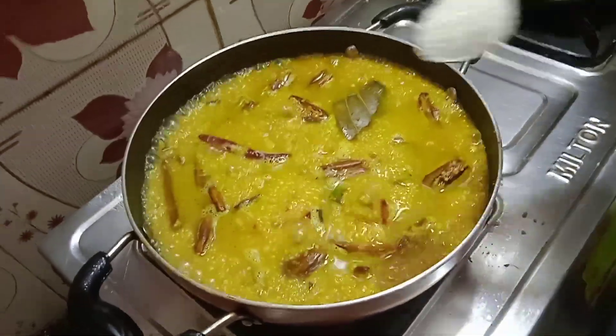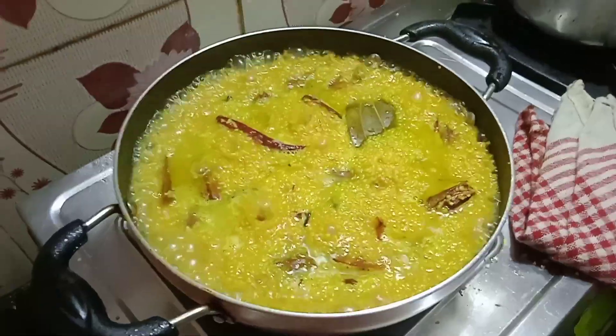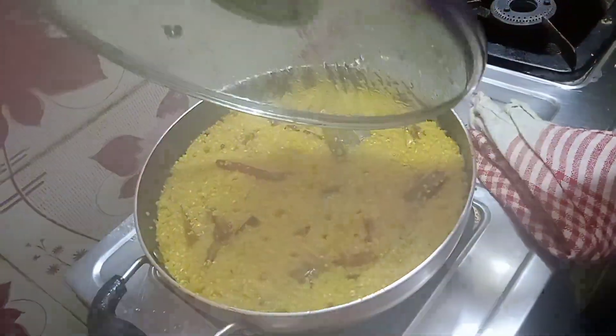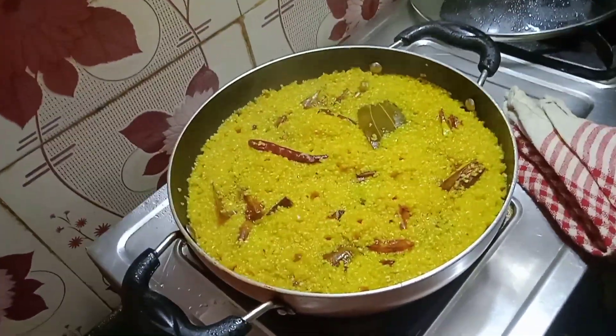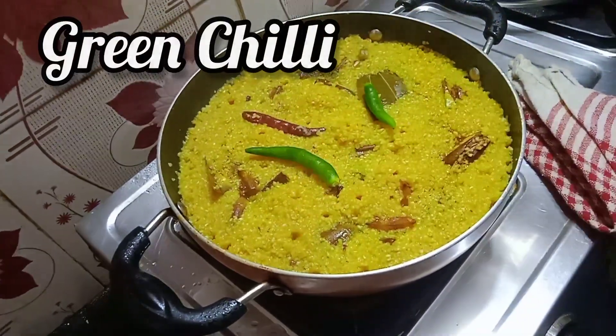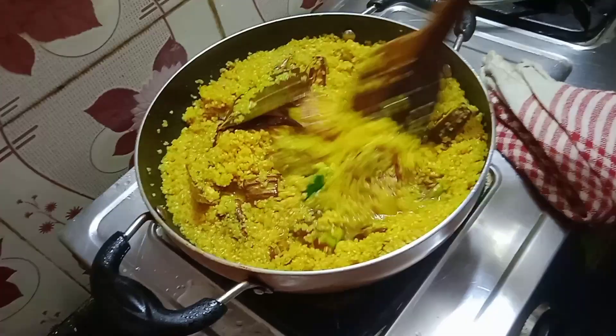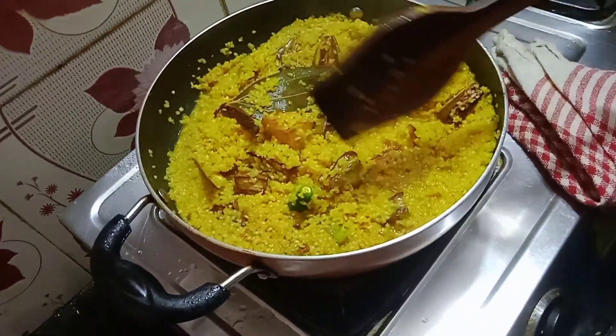After that, we are gonna add some salt as per taste and sugar, then put the lid on. After seven minutes, we are gonna take the lid off and add two green chilies and stir it for some time.